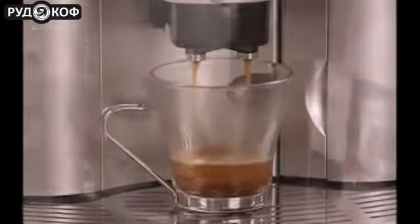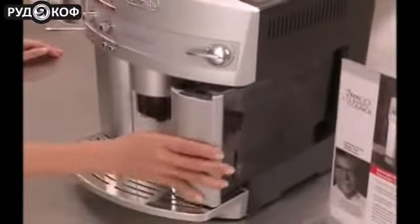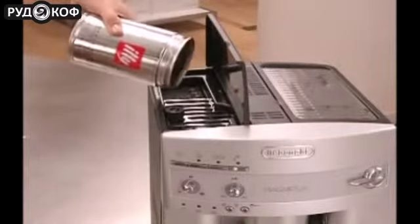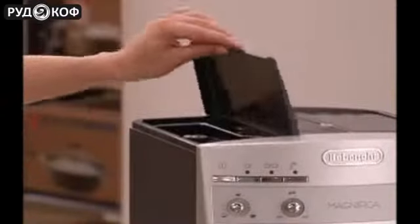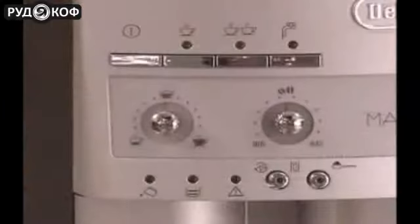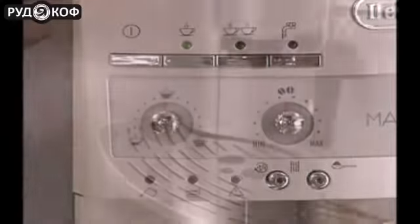Without the messy countertop. Just fill the water container with fresh cold water, pour whole coffee beans into the bean container, and turn the Magnifica on. Once buttons remain fully illuminated, you can brew fresh, aromatic espresso or crema coffee.